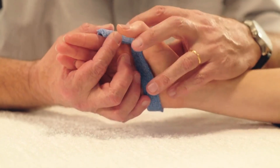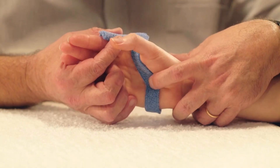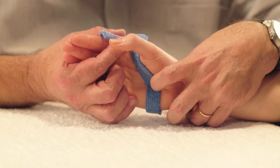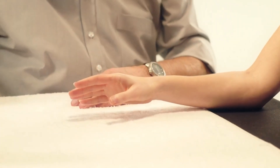Carefully hold the fingers in the right position. The hand arches are perfectly moulded while respecting the opposition of the thumb. Remove the first piece after hardening.